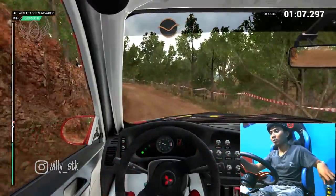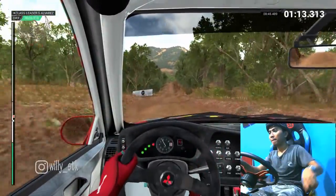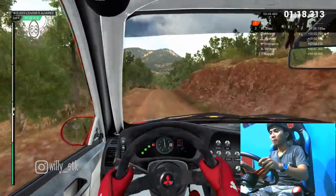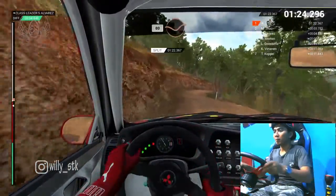Dip. Bump. One hundred, through dip. And crest, jump, maybe. Eighty, dip. Crest. One hundred, through dip. Crest, jump, maybe. Dip. Left three, narrows. Into right four, opens long.